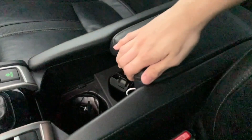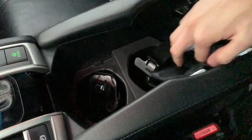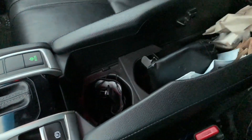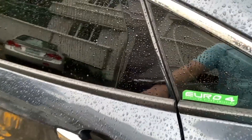The center console is very similar to the Type R FK8. The armrest lifts up to reveal a very large and deep storage space. You've got a cup holder here that's pretty large, and same thing on the other side.